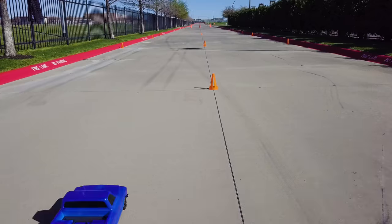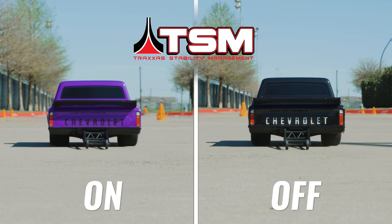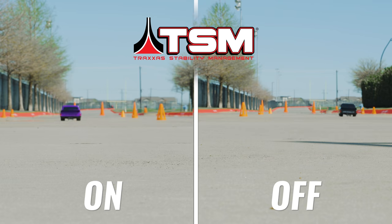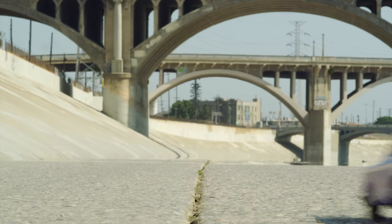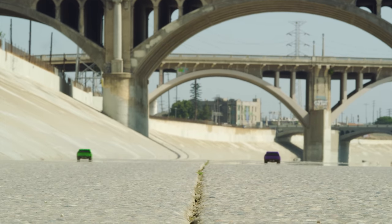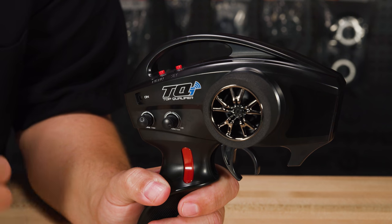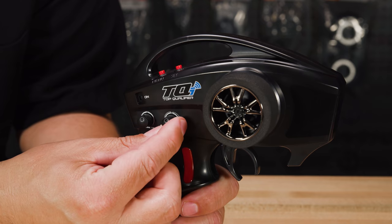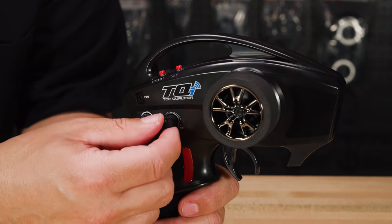Traxxas Stability Management, or TSM, invisibly corrects steering inputs to counteract fishtailing and help you make the straightest, fastest pass. With TSM, drivers of any skill level can enjoy full Velineon brushless power and maximum drag racing fun and excitement. Dial in as much or as little TSM assistance as you like, or turn it off completely right from the transmitter.